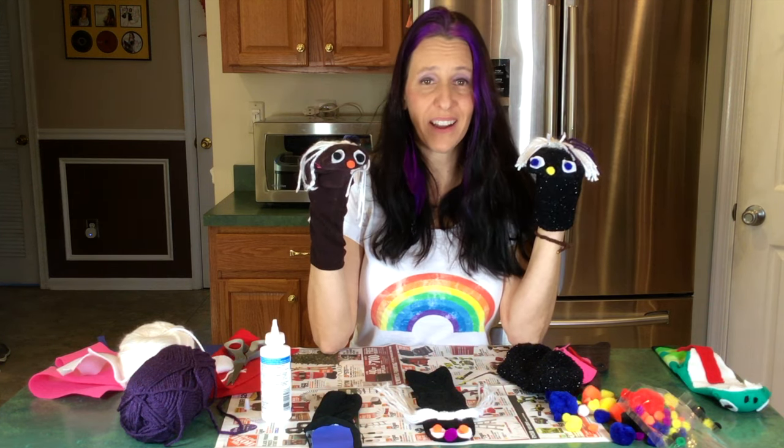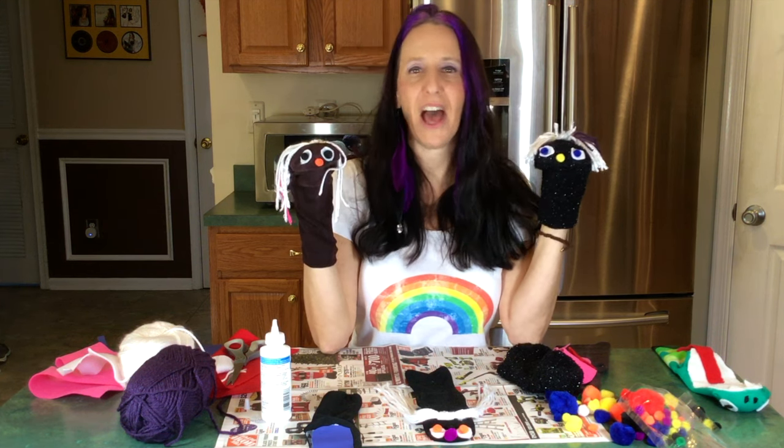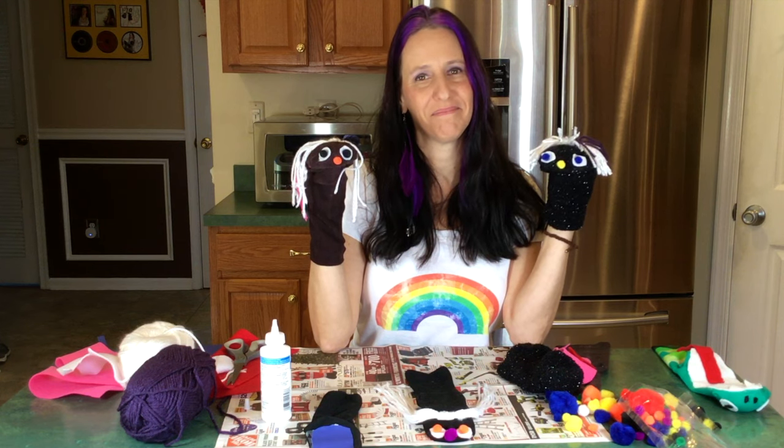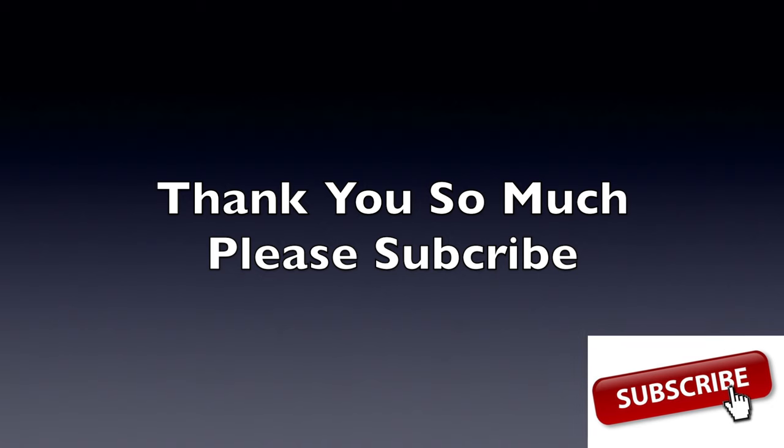Sammy has blue eyes. Coco has brown eyes. Let's say goodbye! Have a wonderful day. Come again and visit Miss Kim — Miss Kim loves you all so much. Thank you for watching. Please subscribe to my channel. More to come. Bye!